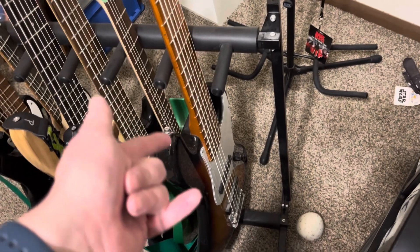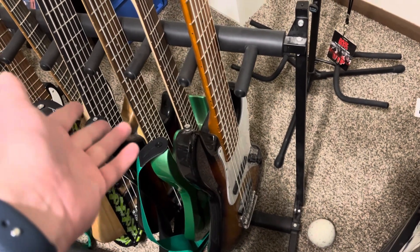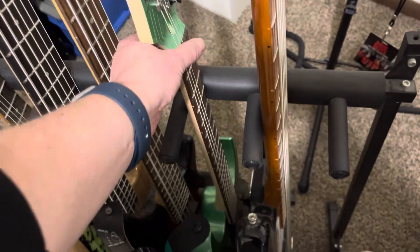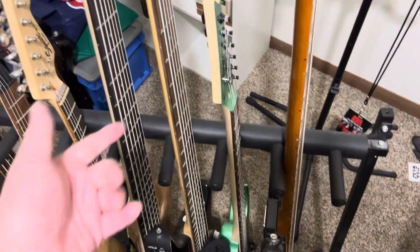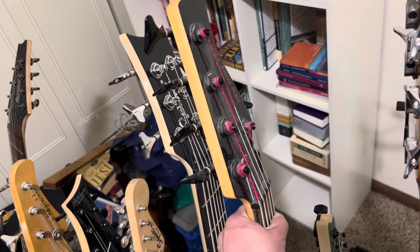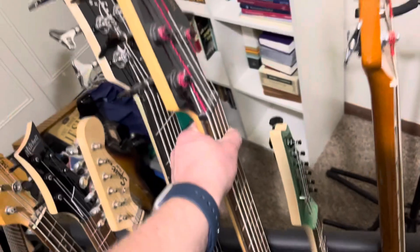It's got two volumes and a tone control like a typical jazz bass. It's not a super heavy bass — about average weight for a six-string. Then there's my Paul Gilbert guitar which I use a lot, and my New York Pro, one of my two main basses. This is my main five-string — in fact the only five-string I now own, I sold my other one.